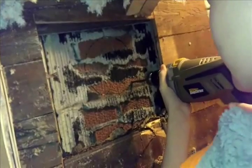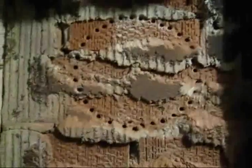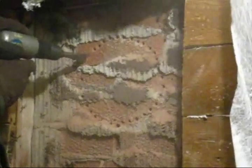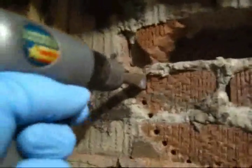Go ahead and drill away. Now it's time to knock out the chimney and we've got a little helpful air hammer, so we're gonna pop that out of there. If you don't have one of these it's gonna be a long day for you, because this is really tough work.